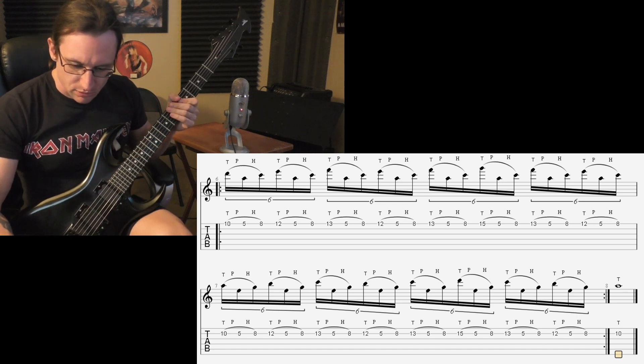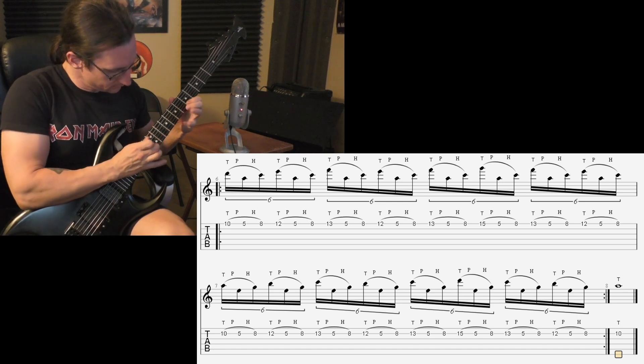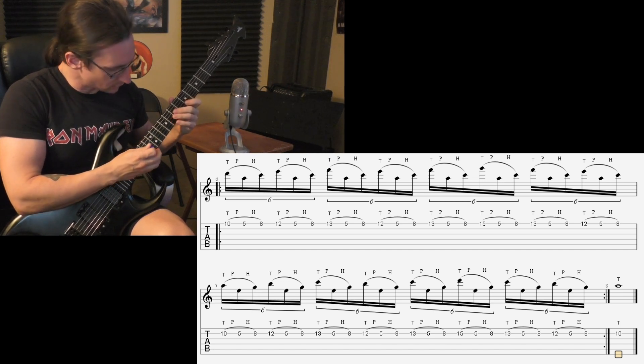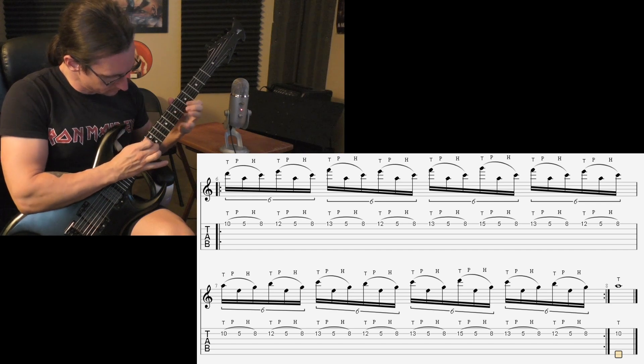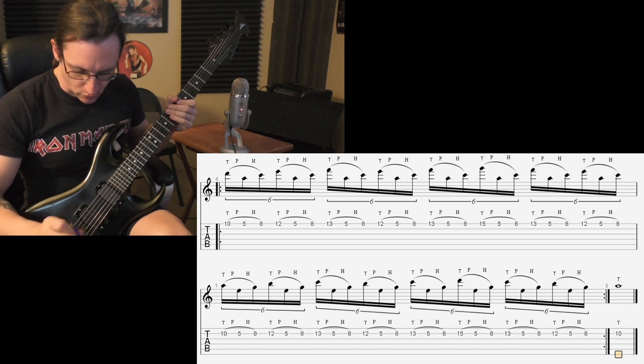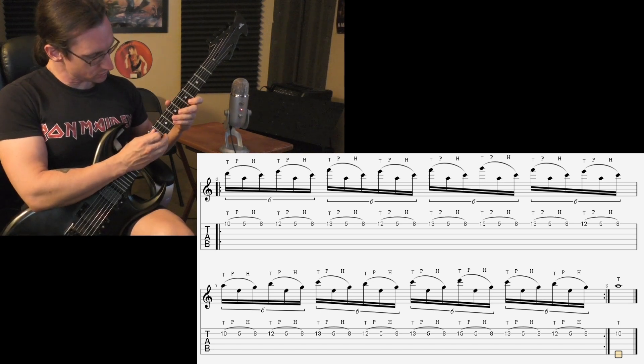One twenty again — one, two, three, four. And do it again — one, two, three, four. One fifteen — one, two, one, two, three, four.